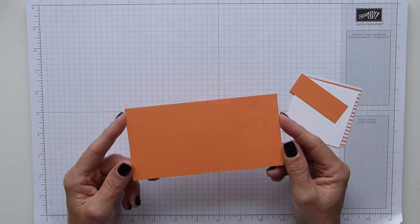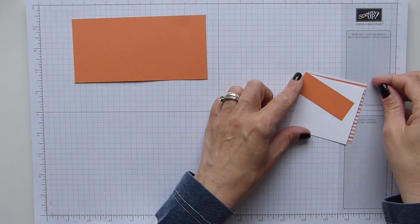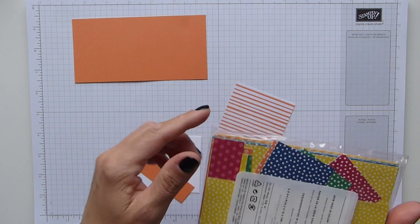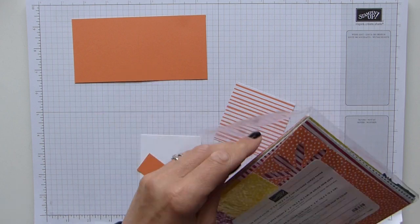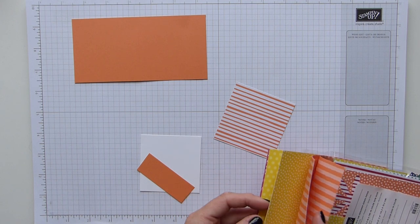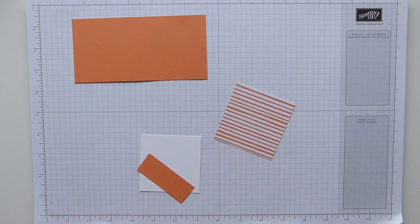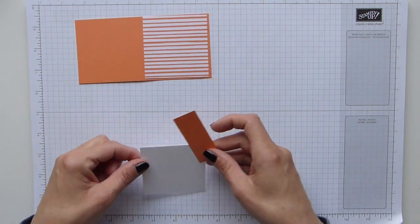I've got a sheet of Grapefruit Grove that is six by three inches, scored at three, which gives us our nice three by three card. I then have a layer of the DSP which is beautiful — you've got spots or stripes — beautiful Indian colours. I love them.